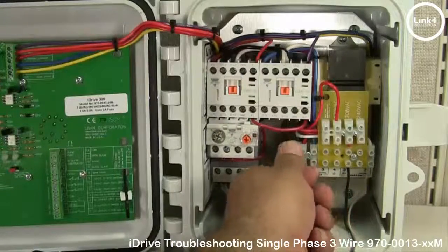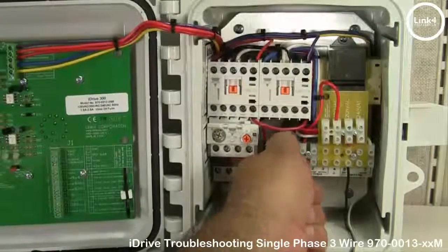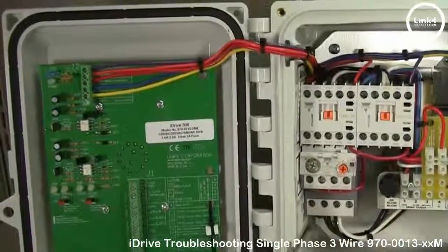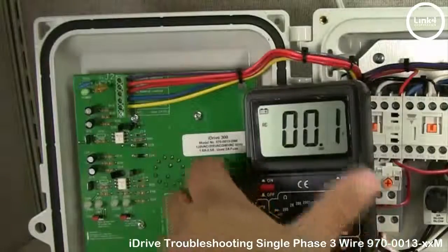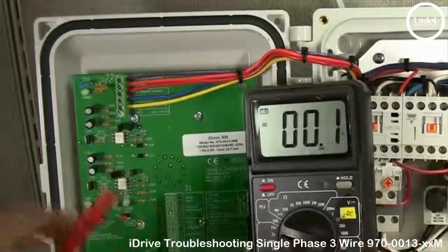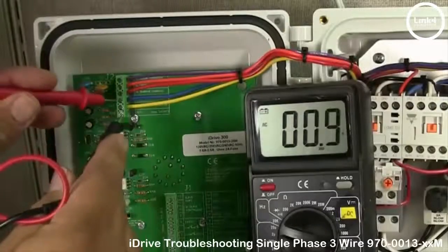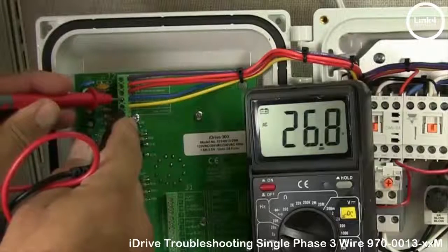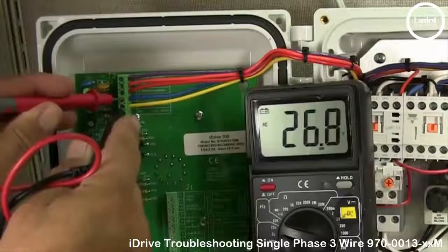If the inline fuse is in fact blown, replace it. You can also meter the blue and yellow wire going to the iDrive board and make sure that it's 24 to 26 volt VAC, which is in fact the power that's powering this PCB.